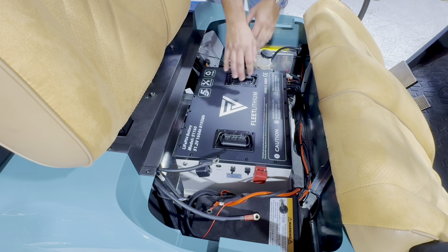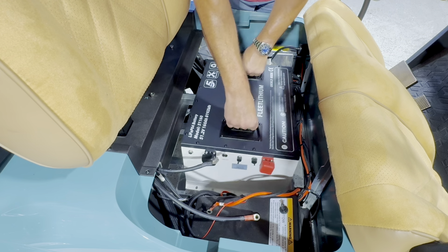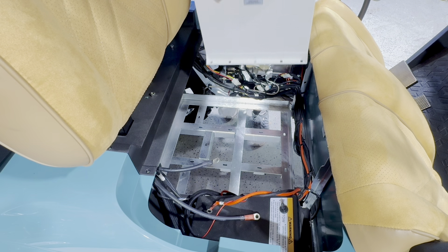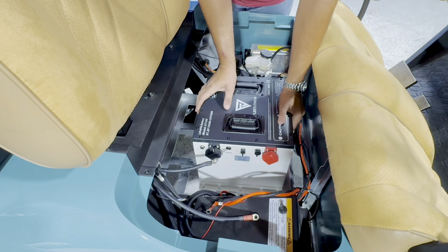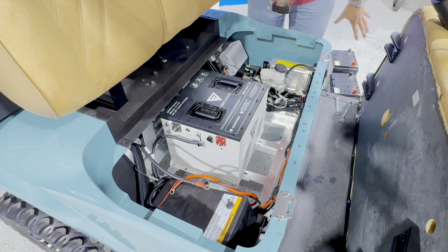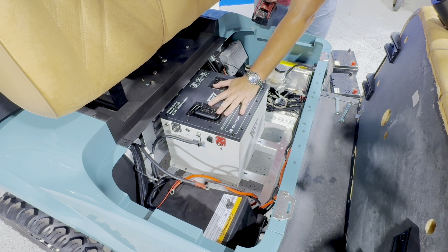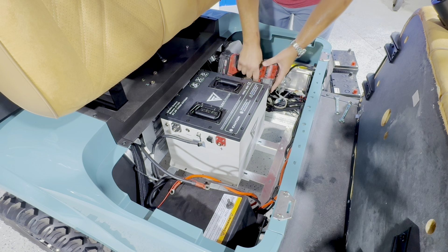I'm going to pull out this 51-160 battery now and drop in the 51-105. These batteries are very heavy — make sure you have a friend to help you if you can. If you don't have any friends, just be careful and don't hurt yourself. We just took out 400 pounds of lead acid AGM batteries and replaced it with 102 pounds of Fleet Lithium 300 amp high power output. Now I've got to drill a couple of holes so we can mount this battery into the tray.